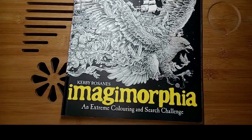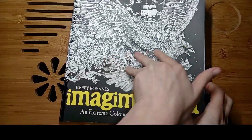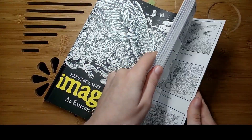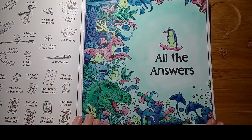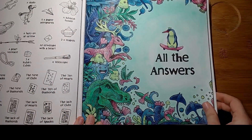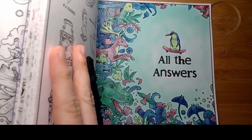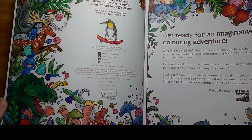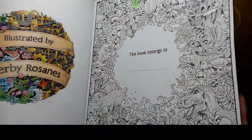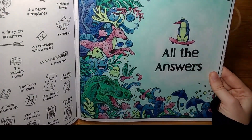Then I have done a page in Imagimorphia from Kirby Rosanes with a very unusual color palette. I searched for fancy color palettes and used this one because this image appears around three times in the book. I've already done another version and I still have the name page, so I thought why not do something a little bit different.